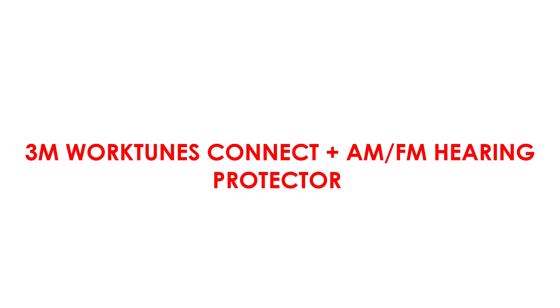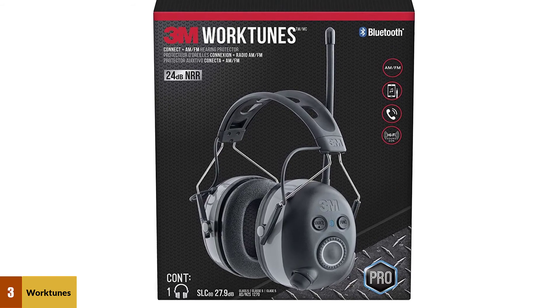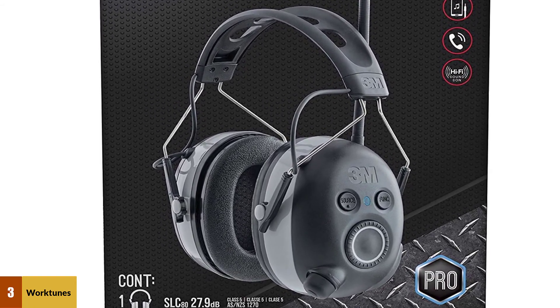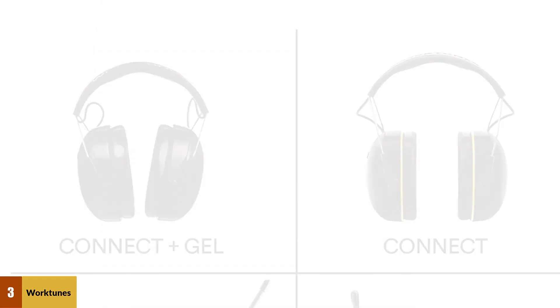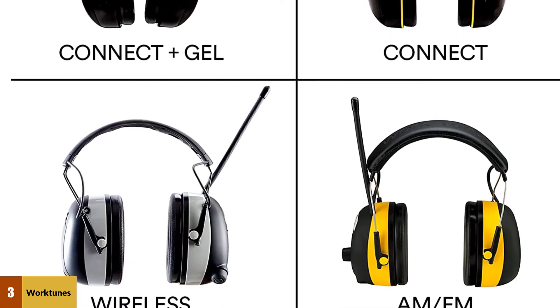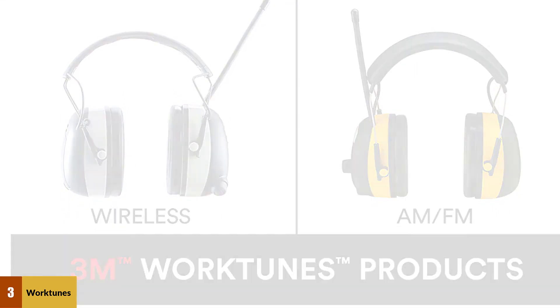At number 3: 3M WorkTunes Connect Plus AM FM Hearing Protector. This one is ideal for users looking for a different earmuff. These are equipped with the WorkTunes feature, which offers comfort through its vented design that helps release heat. They also have enough padding for added comfort. The inbuilt AM FM radio provides entertainment while working, and up to 50 stations can be saved.